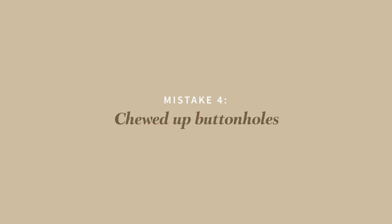Mistake number four is chewed up buttonholes. Sewing buttonholes can be some people's worst nightmare especially on a knit garment — you finish sewing your project, go to sew the buttonholes, and watch your machine chew up the entire garment. But it is not impossible to sew neat and professional buttonholes on knit garments.